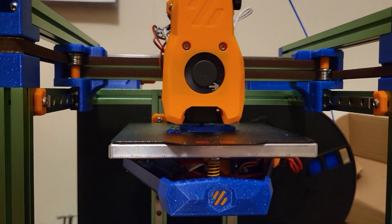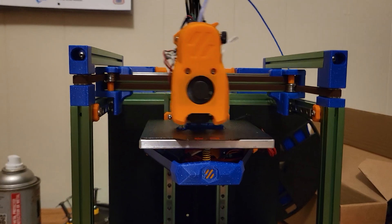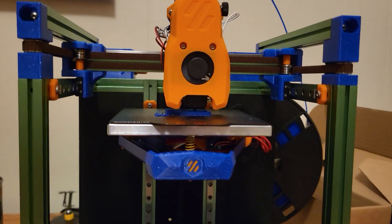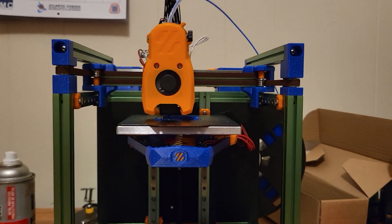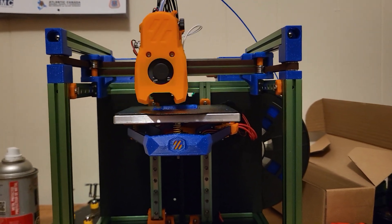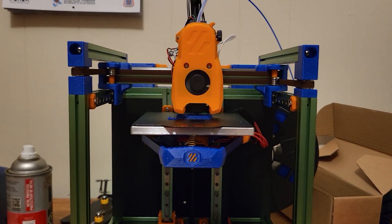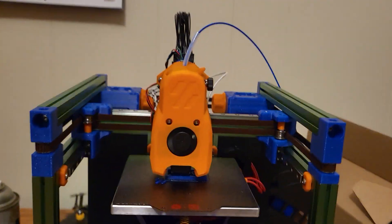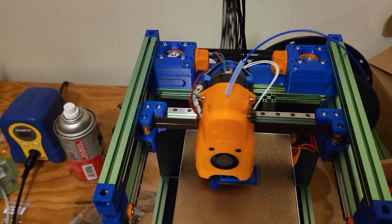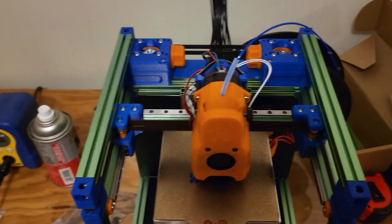I'd love to spin around and show you the electronics but I can't right now because it's printing. It's not tuned or anything — there are miles of tuning you can do with these machines, starting with calibrating the extruder motor, then extrusion multiplier, pressure advance, and resonance tuning. You can put accelerometers on them and tune something called input shaper, which basically cancels out vibrations, because at higher speeds those vibrations will start to actually mirror in your print.